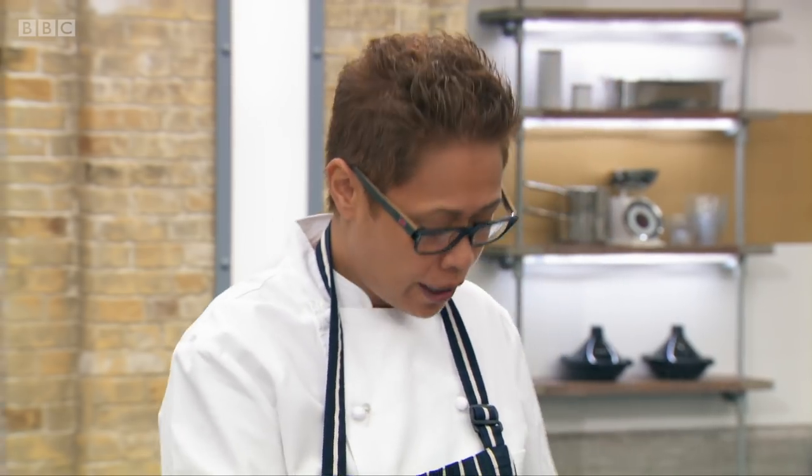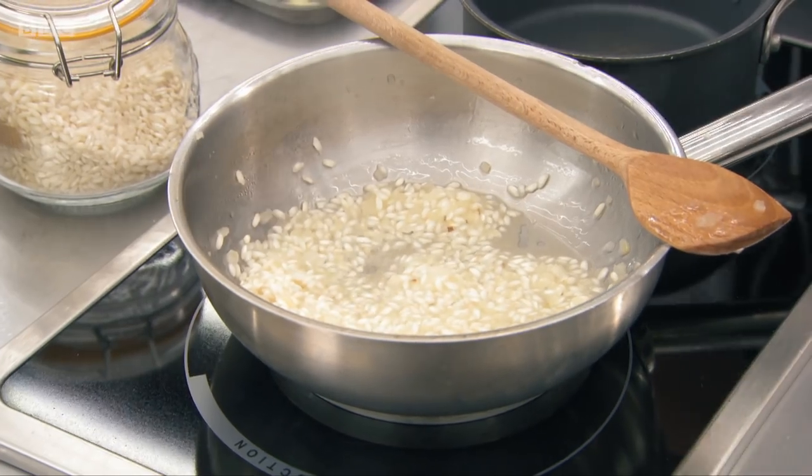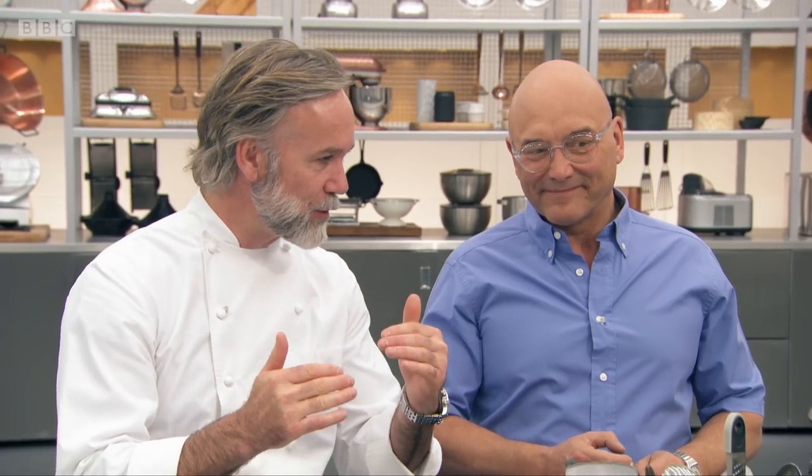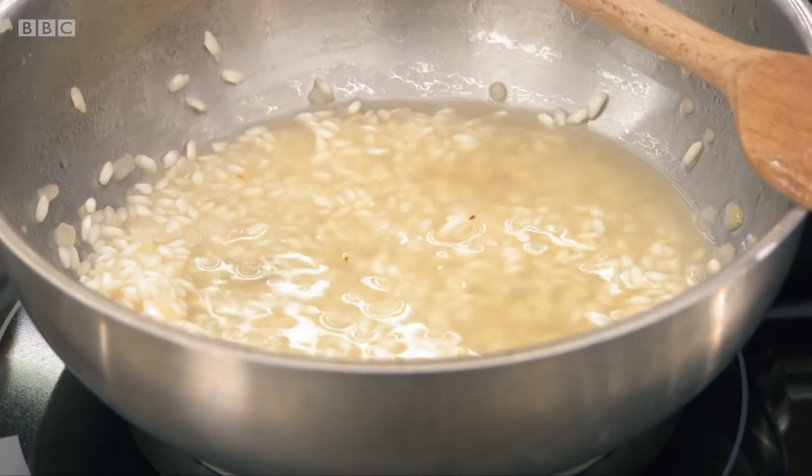So as that wine reduces, I start to add some stock to it. It's add, reduce, add, reduce, add, reduce — and the intensity of the flavours just start to grow and grow and grow.